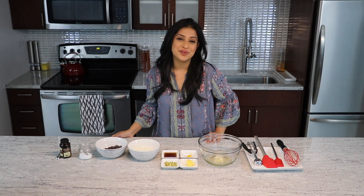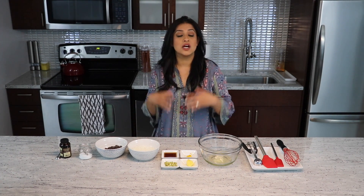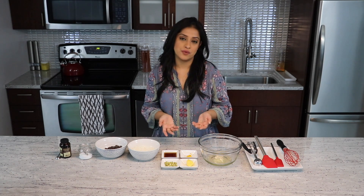Hi, this is Pooja and welcome to Food Without Borders. Today we'll be making a small batch of coconut macaroons.